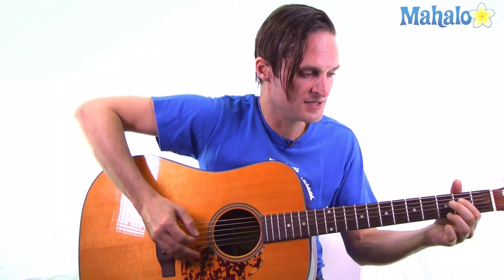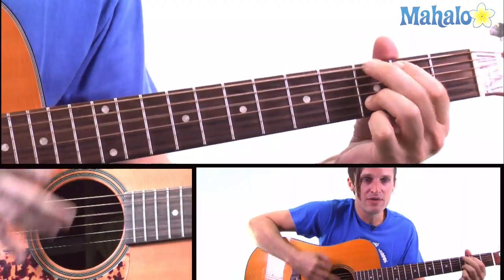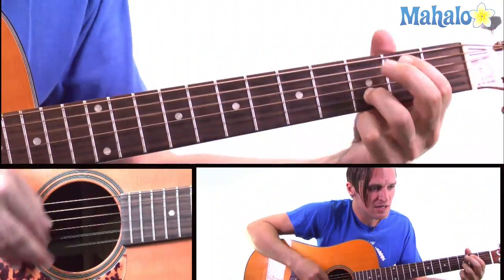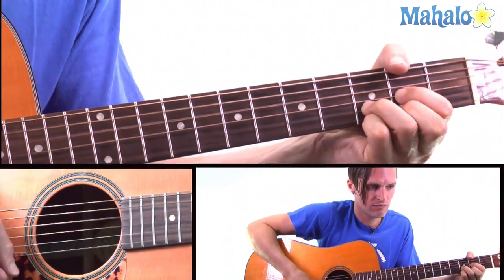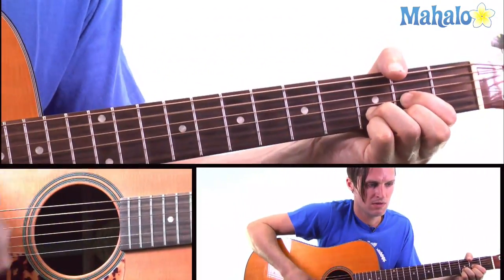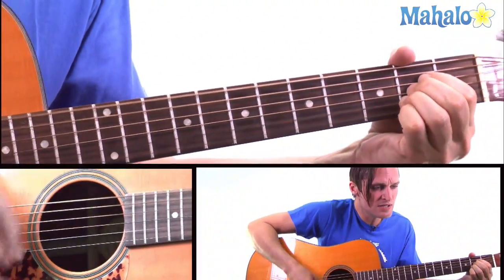So the way he sings with it is: Lord Almighty, I feel my temperature rising. Higher and higher, it's burning through to my soul. Burn, burn, burn, burnin' and nothin' can cool me. Lord Almighty, I don't know which way to go.